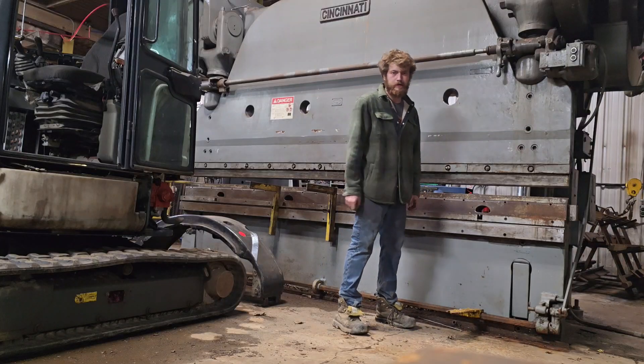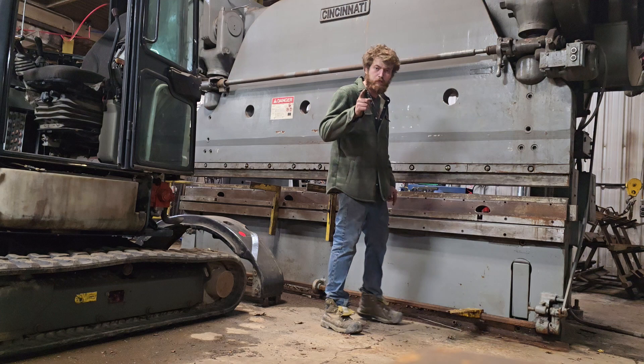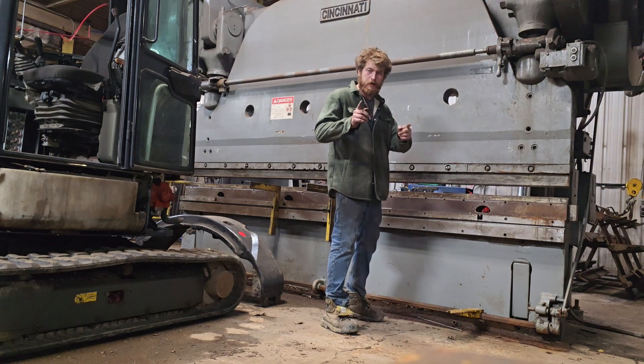Hey everybody, welcome back to the channel. My name is Tom. If you're new here, I'm going to be teaching you guys how to run a mechanical press brake — something that every single fabricator should know.